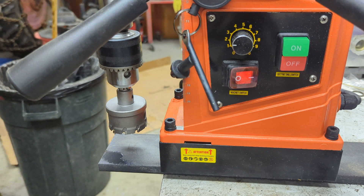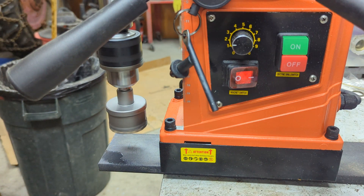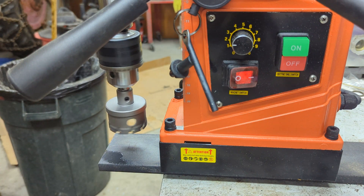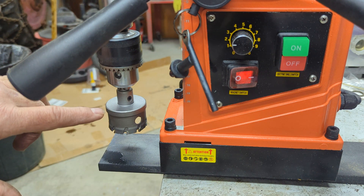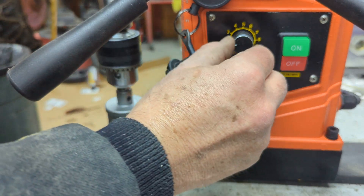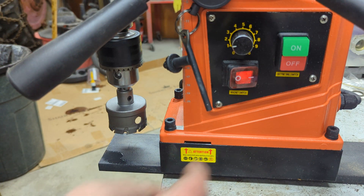One interesting thing about this is it's got some kind of speed control. When you turn it on, it'll seek to a speed. The same thing happens when you engage with the workpiece — you'll hear it slow down a little bit and then kick back up in speed. I just have the speed set to one; I don't know how fast that is, but it seems to cut okay.